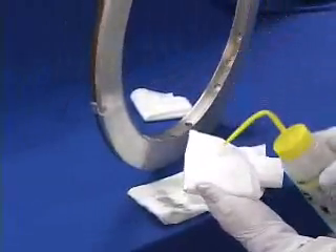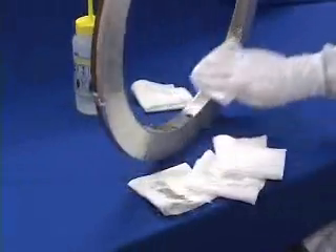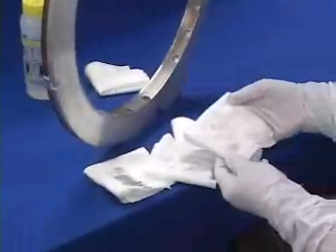The wiper finally shows no further contamination. Now we will re-clean the area with one MiraWipe wiper. MiraWipe conforms to metal surfaces better than regular polyester wipers and therefore removes more contamination.